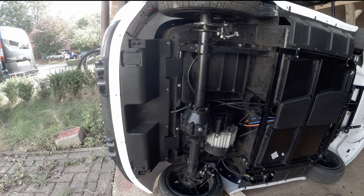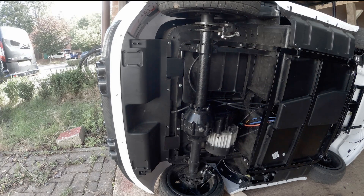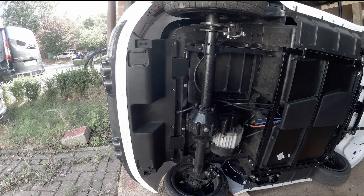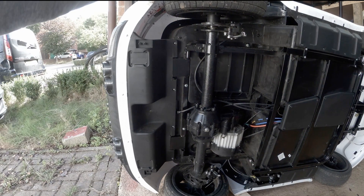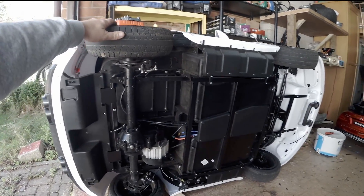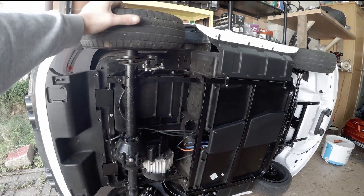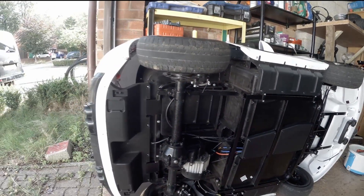Hello everybody, welcome back to my channel. In today's video I'm gonna open the motor gearbox with this open differential. If one wheel loses traction, that wheel will get all the power from the motors.